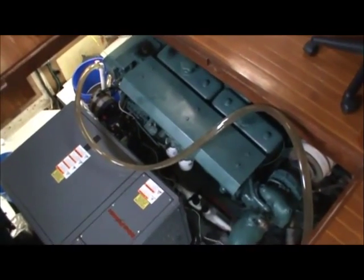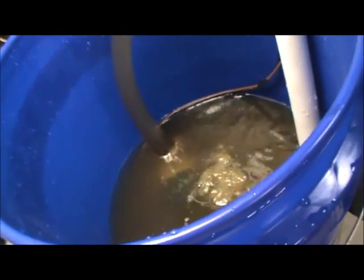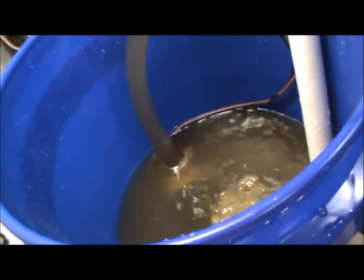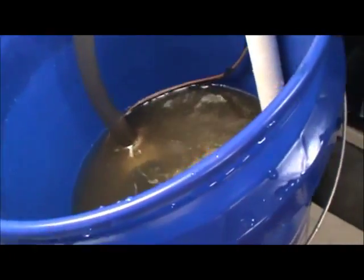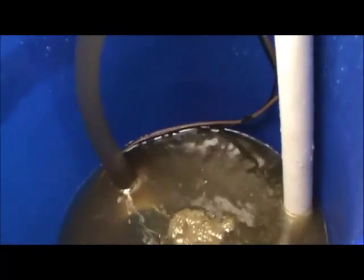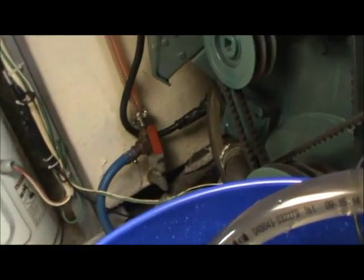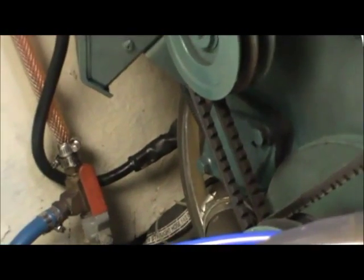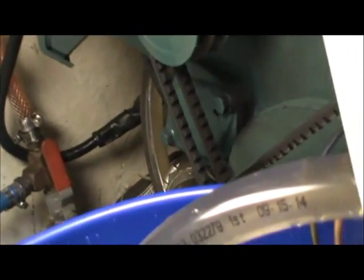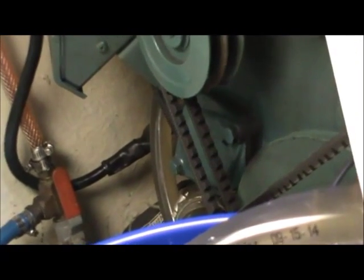Inside this five-gallon bucket we have a muriatic acid and water mixture of about five to one — five parts water, one part muriatic acid. Down in there we have a small bilge pump running. The bilge pump is connected to a hose, and this hose runs over to the inside of the engine where the raw water comes in from the raw water pump. We're connecting just forward of the raw water pump, bypassing the pump itself.